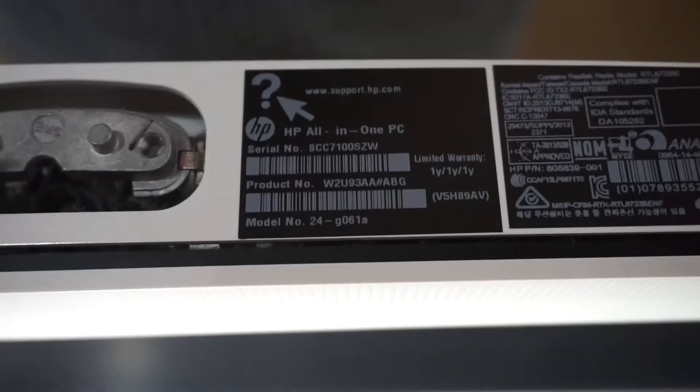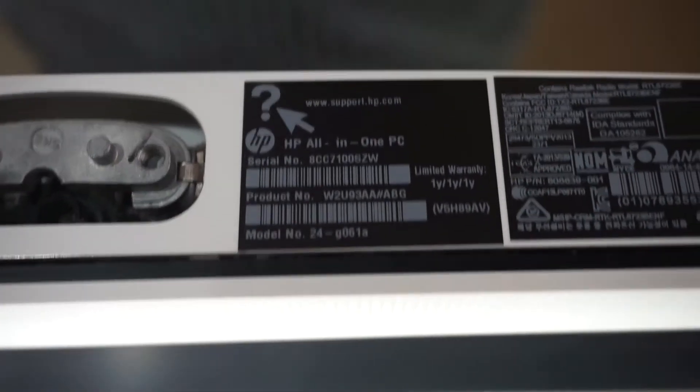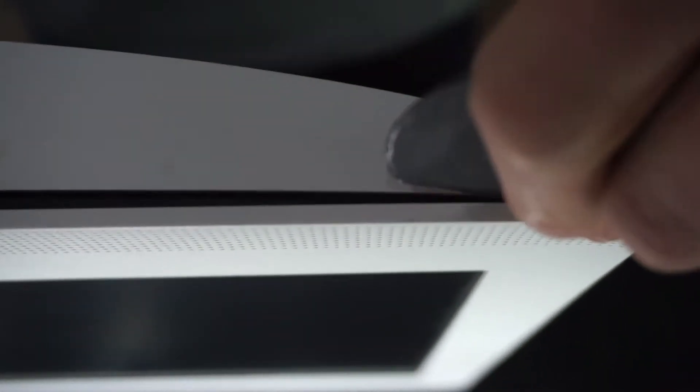Today on the workbench I've got an HP all-in-one, model number 24-G061A. In this particular video I will be tearing this open and proceeding to replace the hard drive, have a look at what RAM there is, and also check out the CPU cooler.